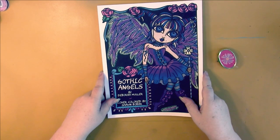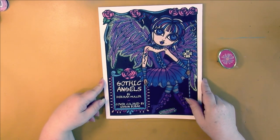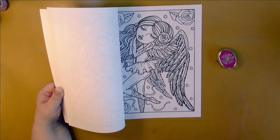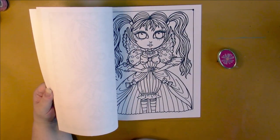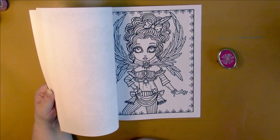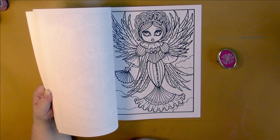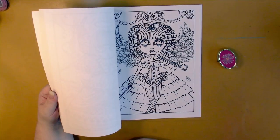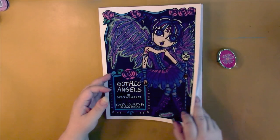Deborah Muller had a new book out this month, which means I get to buy an old one. For the old one I bought Gothic Angels — I just love her old style. Getting her old books like this makes me nostalgic for the way she used to do her pictures. They were so much less busy than they are now. I really like that one.